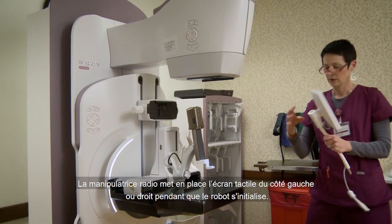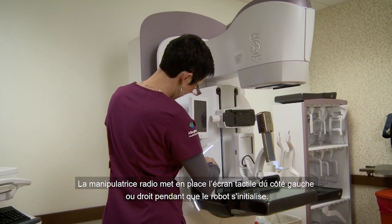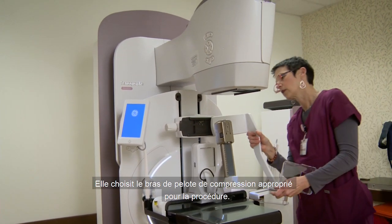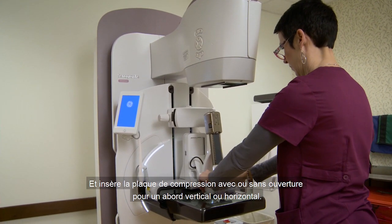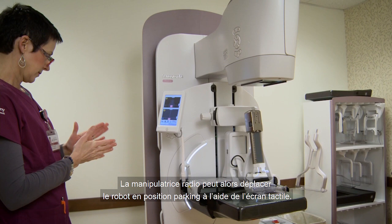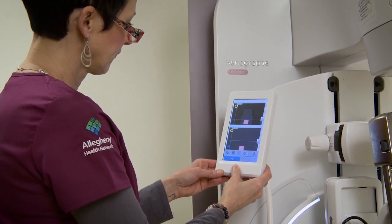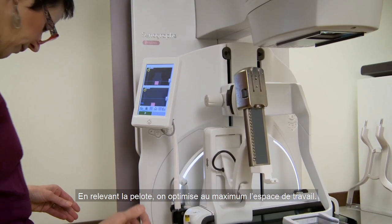The technologist inserts the touchpad on either side of the biopsy unit. She chooses the appropriate compression paddle and inserts either a vertical or horizontal compression plate. The technologist will then drive Serena to the park position. The last step is raising the compression paddle to maximize the workspace.